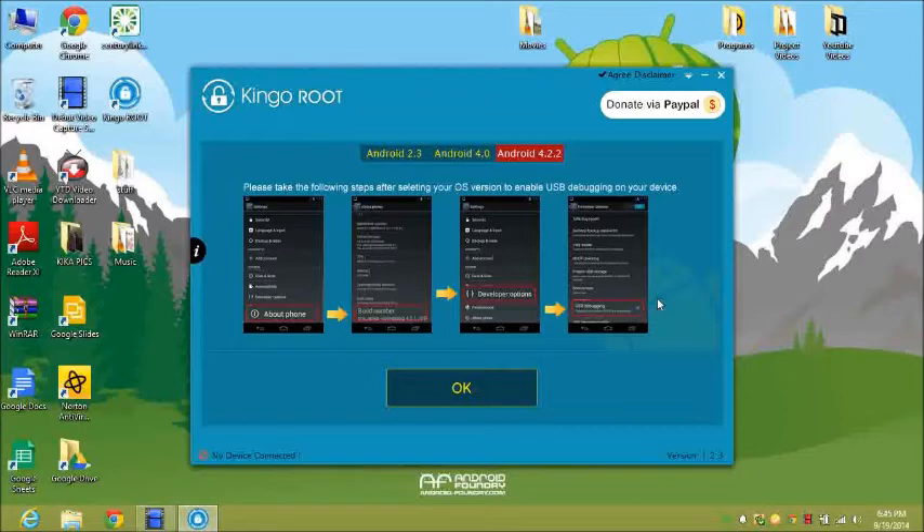Anything like KitKat it's not going to work for, but my device is 4.2.2 Jellybean so everything's good. Down at the bottom corner it's going to tell you if your device is connected or not. If it's not connected, make sure you have USB debugging checked.